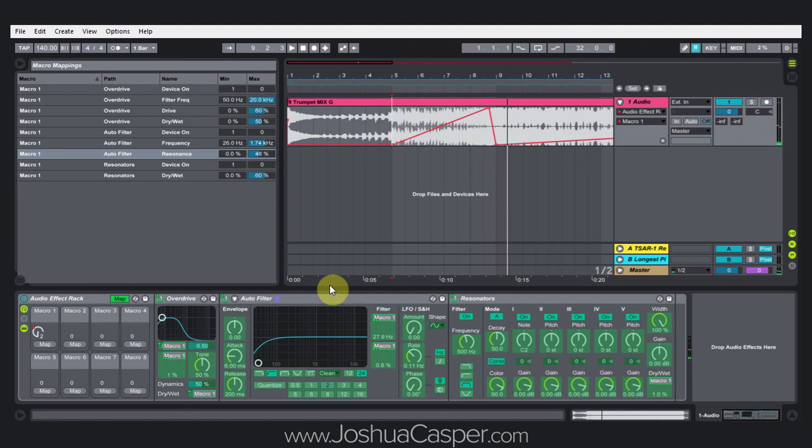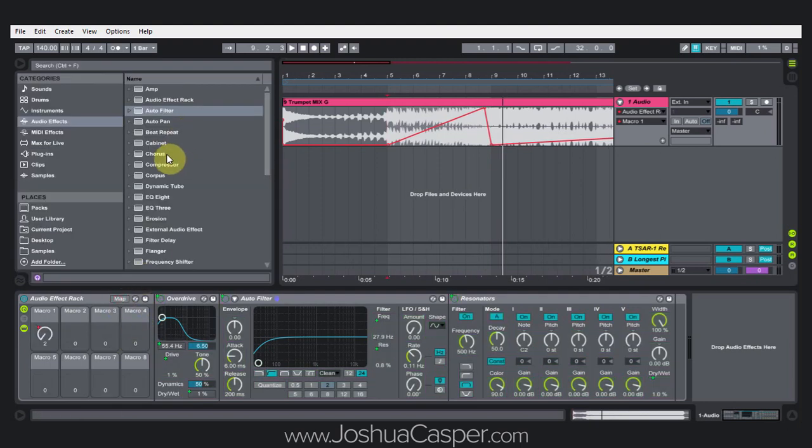Pretty cool, right? At any time you think it sounds good enough, you don't need to keep adding stuff. That sounds pretty good as an effect by itself. There's just so many possibilities — you can start adding chorus, you can start adding beat repeats to make the sound more and more crazy. But we're going to keep it fairly simple.